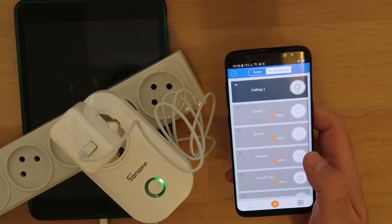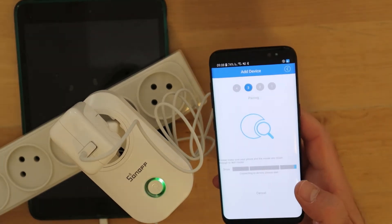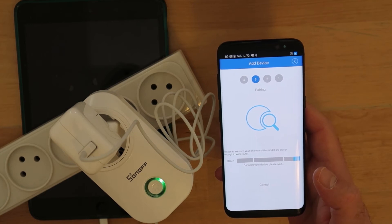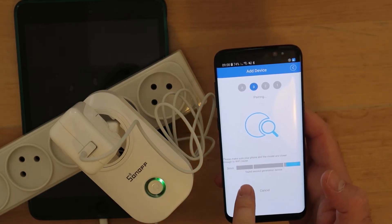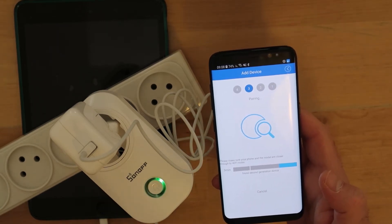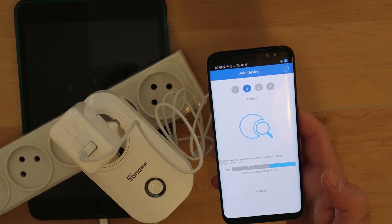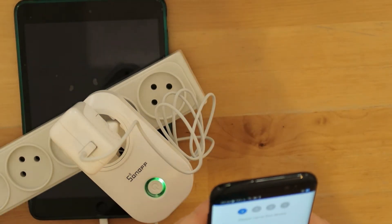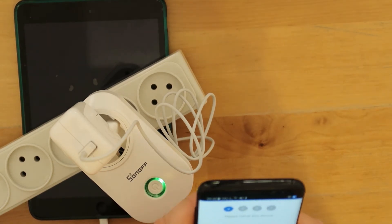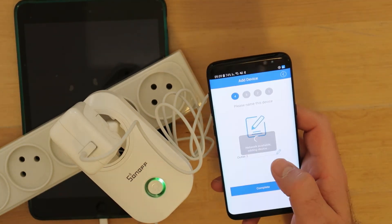I'm doing the search and after the search it should find the device. Connecting to device, please wait — found a second generation device. As you can see it took maybe 10 seconds. It shows the MAC address, and I will call it 'Outlet 2' because I already have one that is working. It registered successfully.